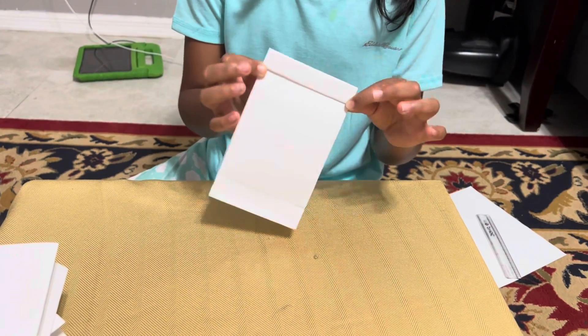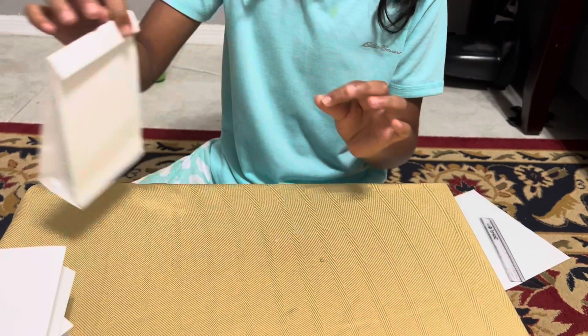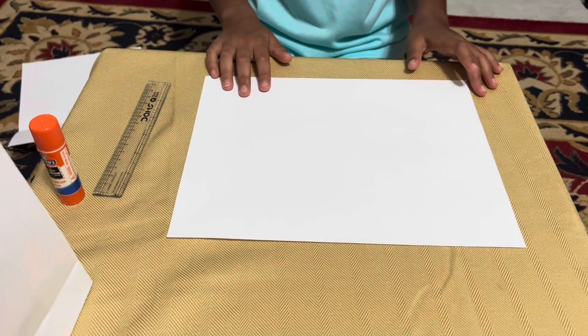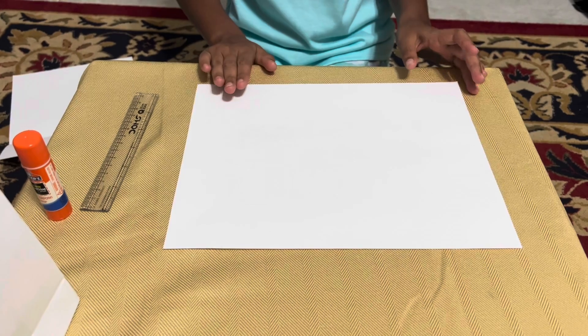Today we are making a paper bag. Let's start folding it.